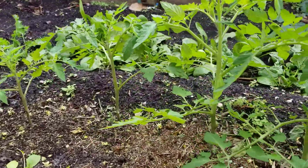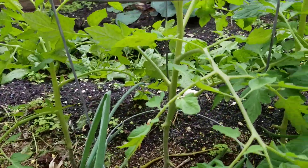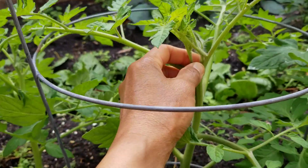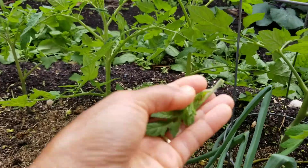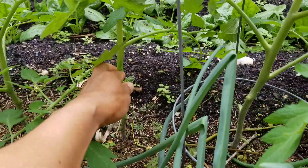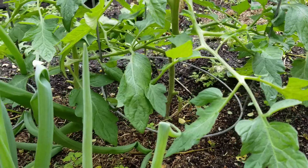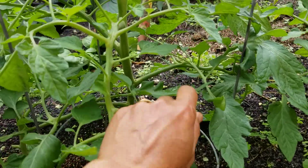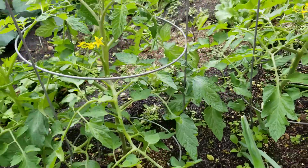Look at these tomatoes. So this is a sucker — take the sucker out. You gotta keep taking the sucker out of the tomatoes. The sucker is the one that grows on the side, in between here. You can take this out — those will just take out all the energy of your tomatoes.